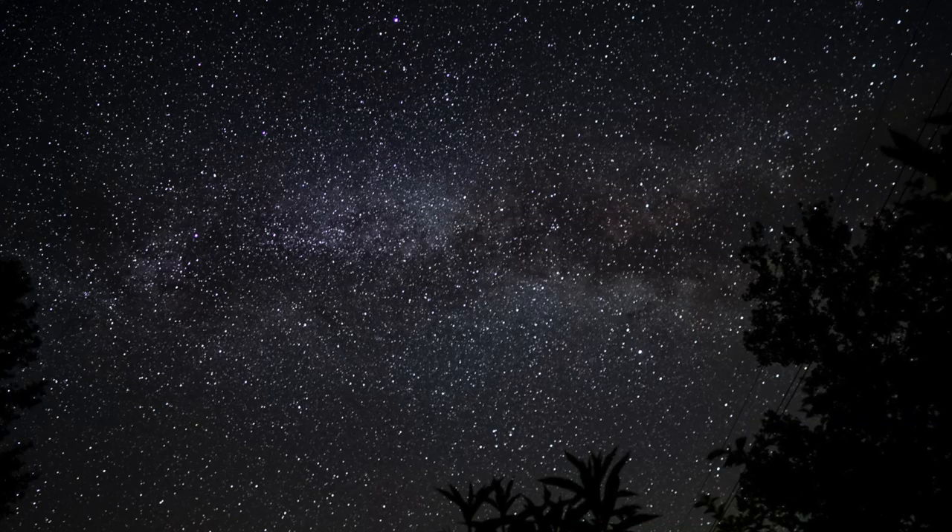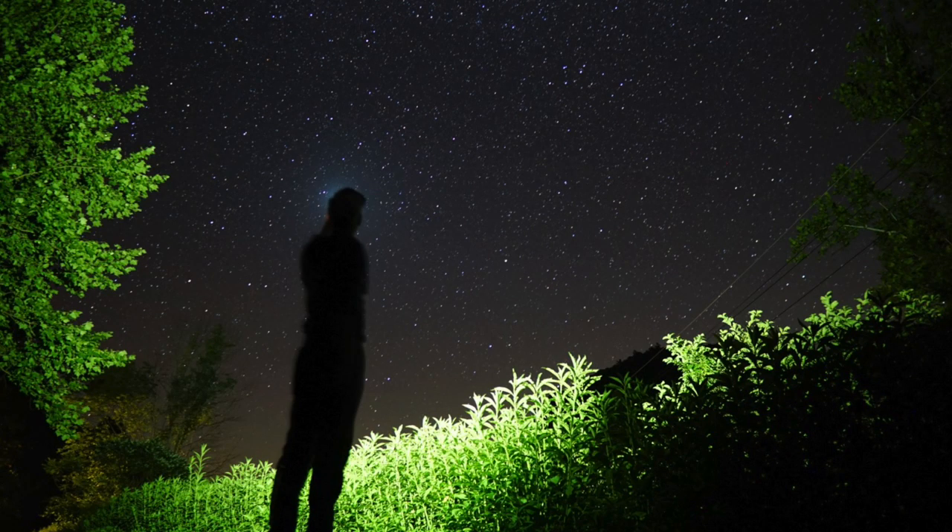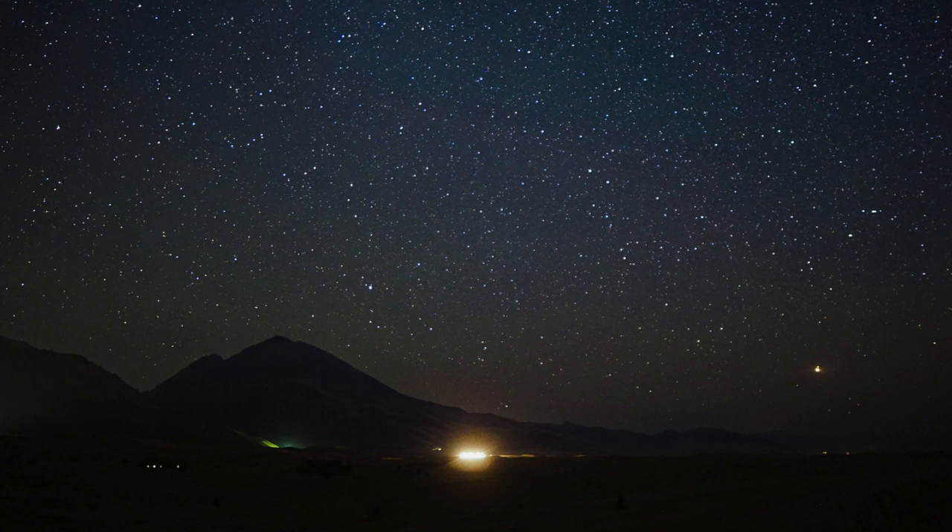That about wraps it up for astrophotography for beginners. There is definitely so much more to learn, and if this is your first exposure to it, I highly recommend you get out there at night and try to capture some. I am wholeheartedly addicted to it — I've only done it a couple of times and I cannot wait to do it again. I'll see you guys in the next episode. Thanks for watching.